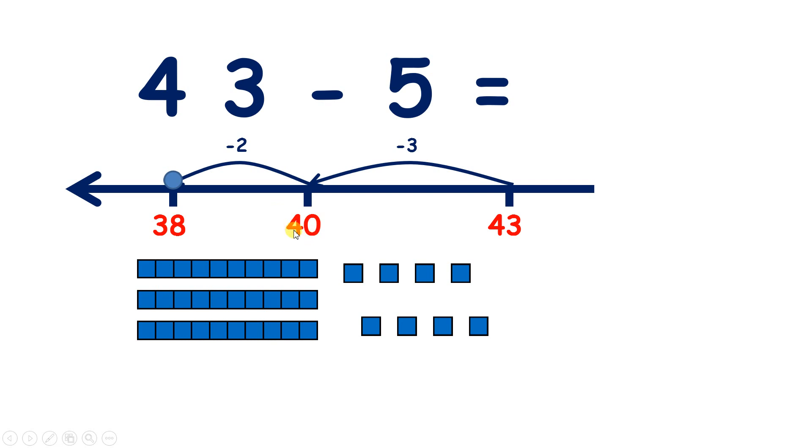And remember, we're subtracting from a multiple of 10, so if we subtract 2 units, our answer will have 8 units because 2 and 8 make a number bond to 10. So to recap, we subtracted the units from our two-digit number — here we subtracted 3 — and then we subtracted 2 more because 3 and 2 make 5.